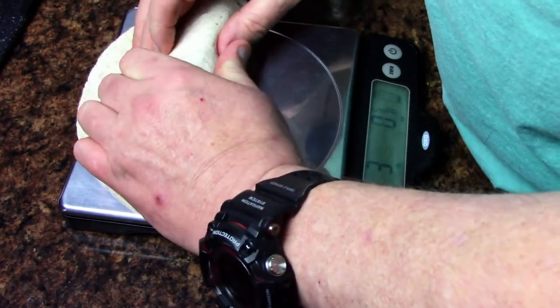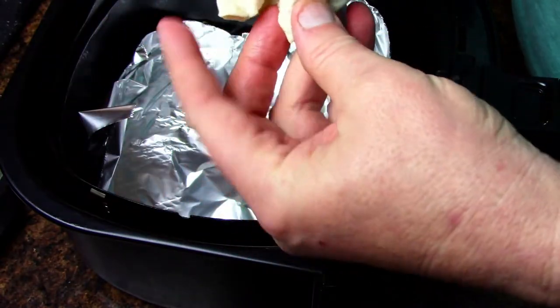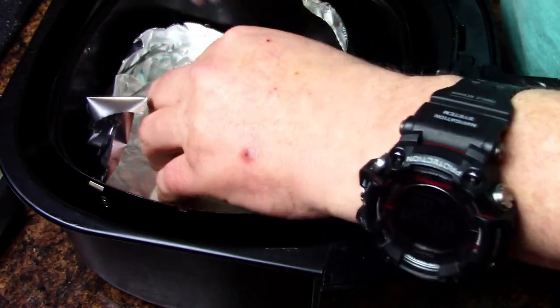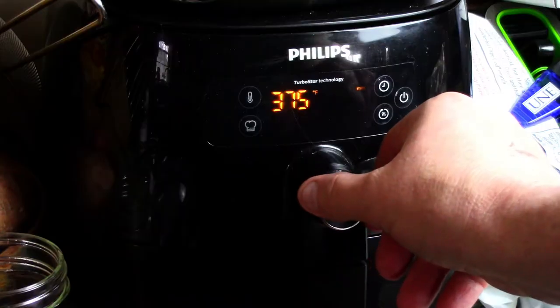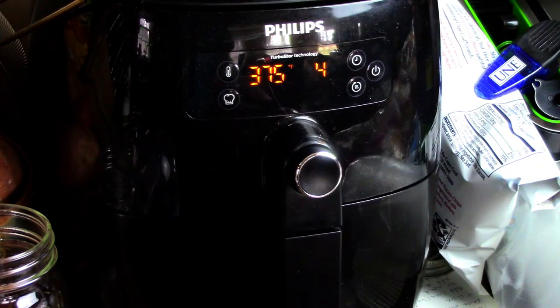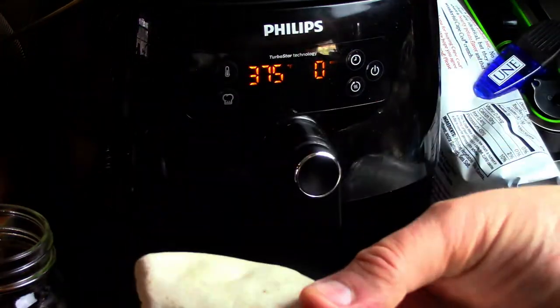I'm going to wrap this up into a steak and cheese wrap and drop it in the air fryer. I've lined the air fryer with some nonstick aluminum foil and I'm just going to drop this in to heat it up a little bit. Going 375 degrees for three minutes — three, two, one, bang. It's nicely heated and a little bit firm on the outside.